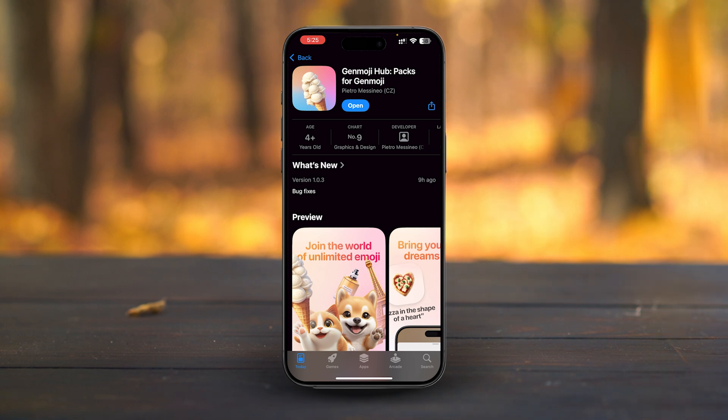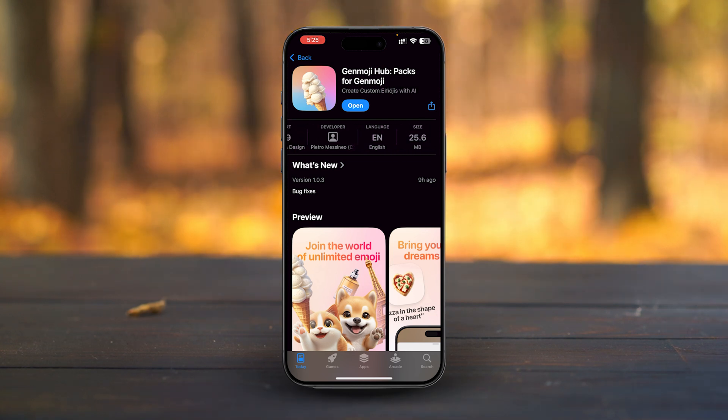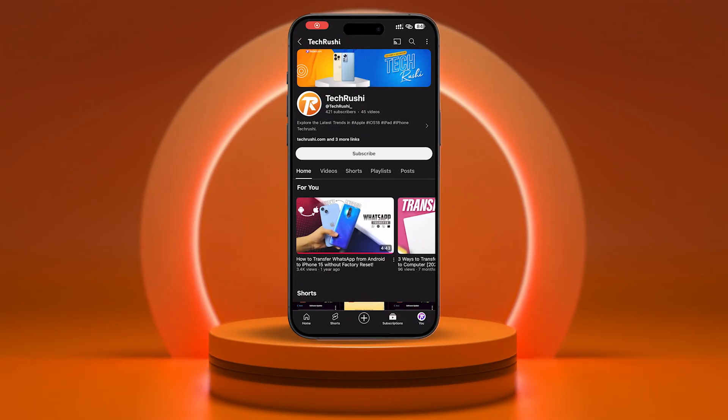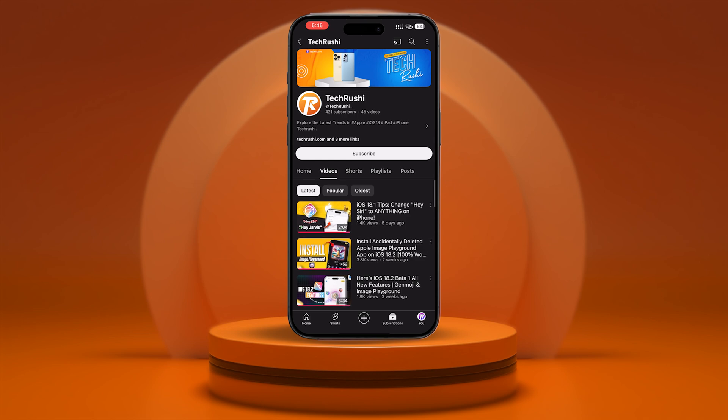And that's it, guys. What do you think of the Genmoji Hub app? I was scrolling through Twitter when I came across this app and knew I had to share it with all of you. If you enjoyed this video, don't forget to hit that like button and subscribe to my channel for more amazing iPhone tips, tricks, and hacks. Tap here to check out my other videos on the latest iOS updates and features. See you in the next one.